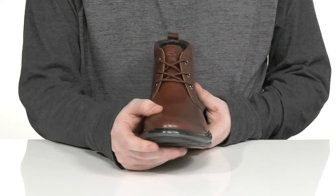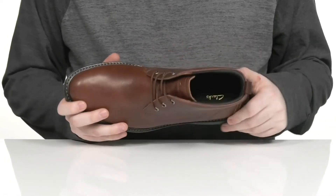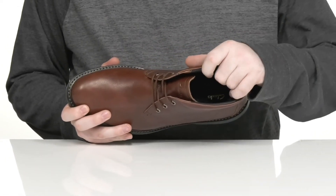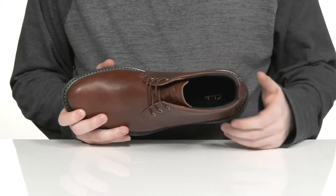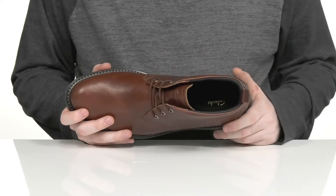There's a cord lace-up with metal eyelets for a customizable, secure fit. The inner lining is made with leather and textile to keep it breathable and supportive, especially with that foam on the collar.